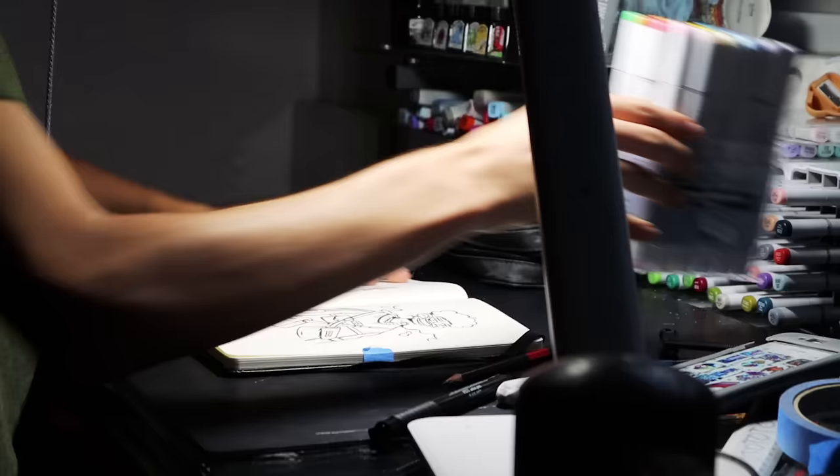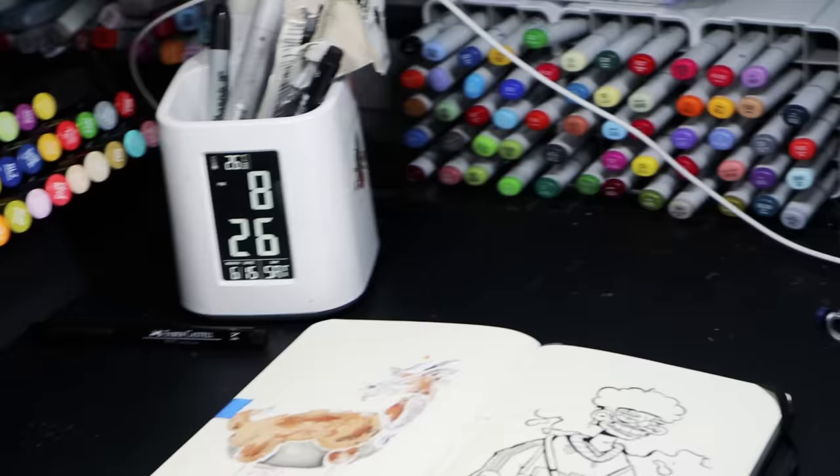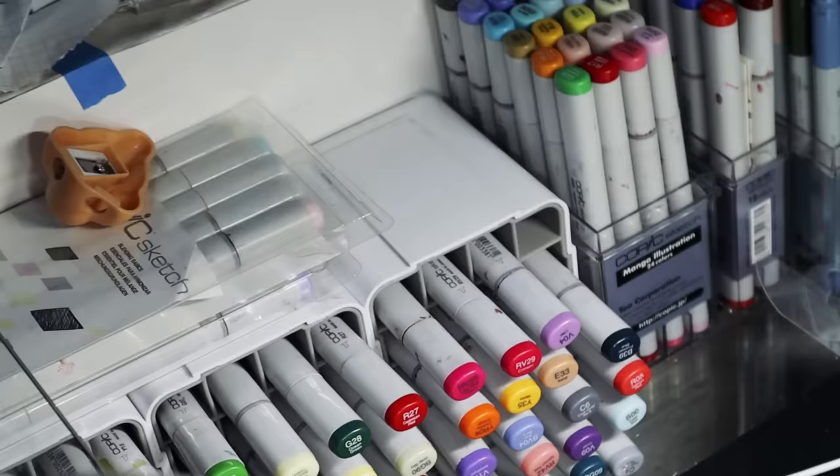Now that I have finished the inking, I will color it using my crazy markers, so let's do it. I'm gonna use the same skin tones of this drawing for my new character.